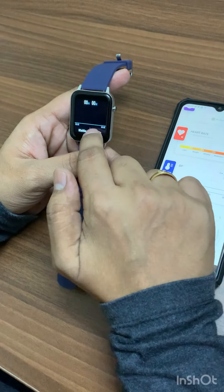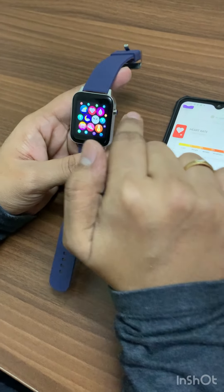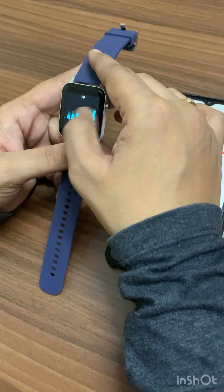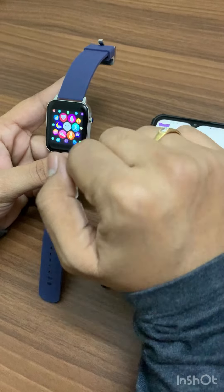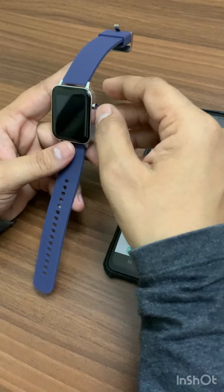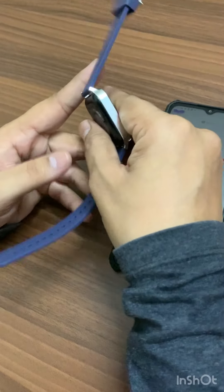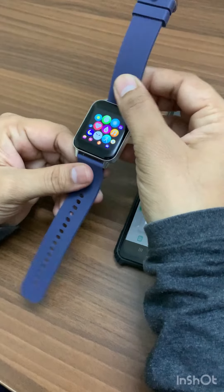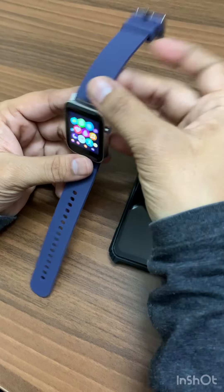This is a pretty good watch. The responsiveness of the UI is also good. The only downside is that they have provided an LCD screen. Apart from that, there's nothing to complain about — the watch has a metal frame and the entire body is made from metal.